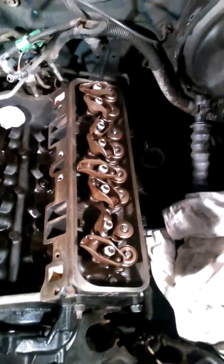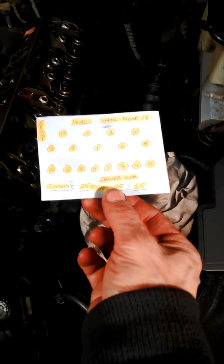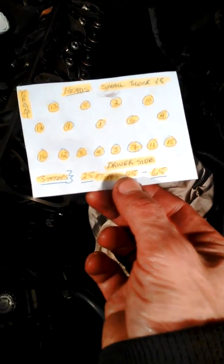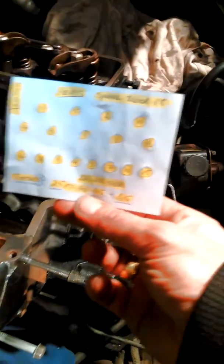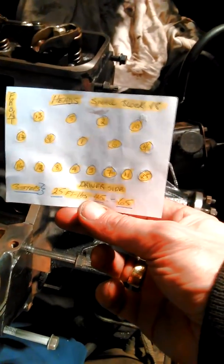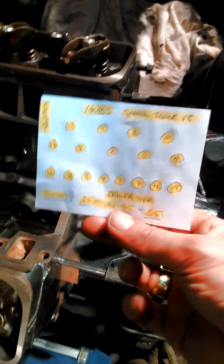We'll finish torquing down one side of these and now move to the other side. You can't really tighten it down like that because it's not tightened down the same as the other side. And it's not the front like this one here — it's the front.